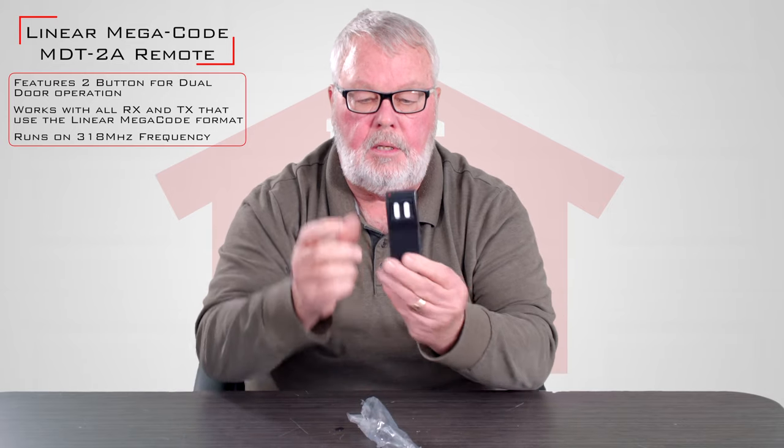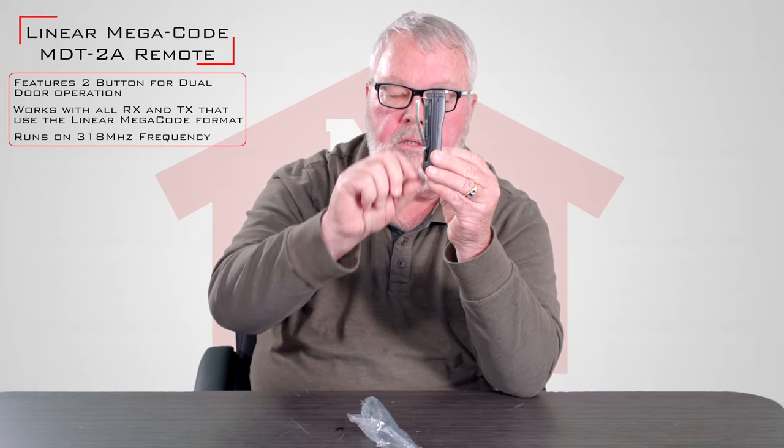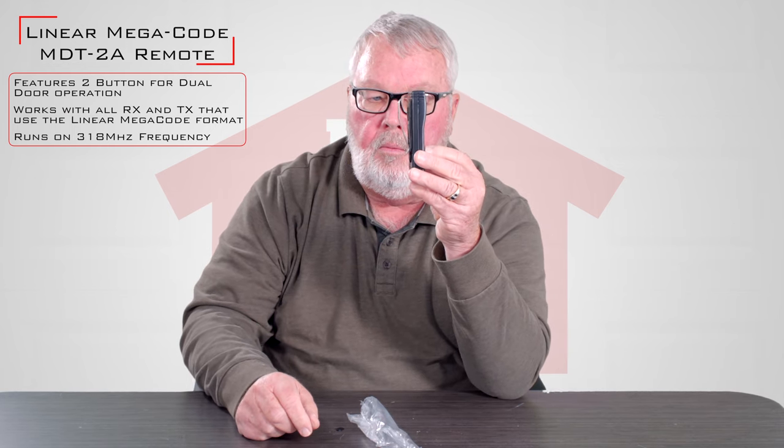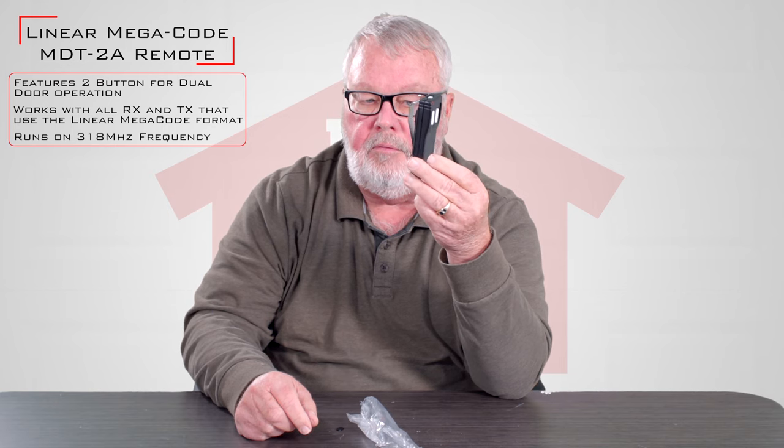I'll take it out of the package, and you'll see here are your two buttons. It comes standard with a piece of spring steel on the back, which is called a visor clip, so you can slip this onto your visor and it'll hold it there securely for you.